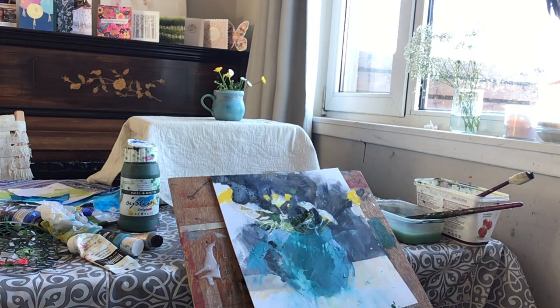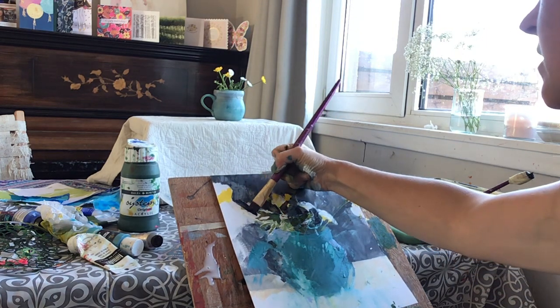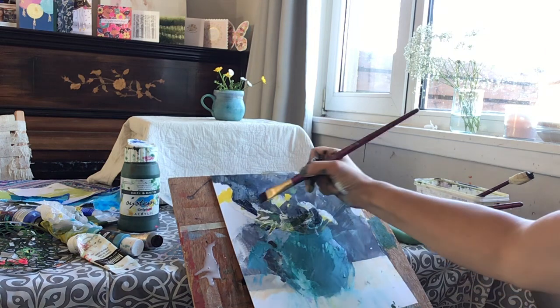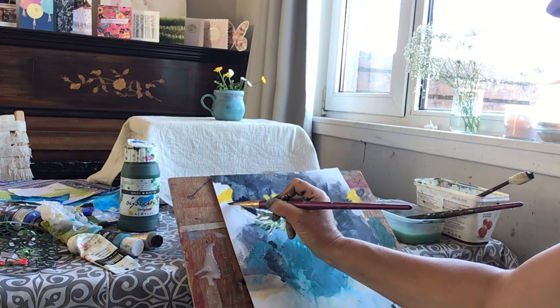I think I want to still use a bit more of the brown and blue mix to clarify a bit more the buttercup on the left side there. I think I want to do something here to create the stem — I'm not sure about this side.